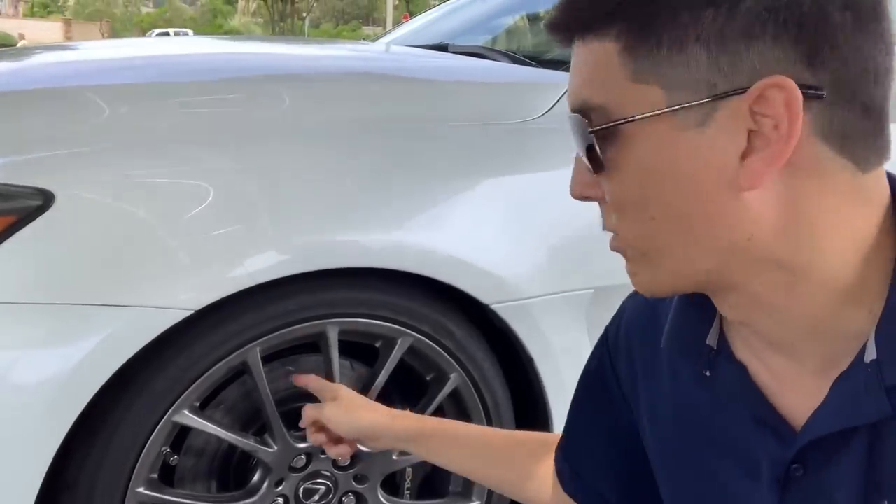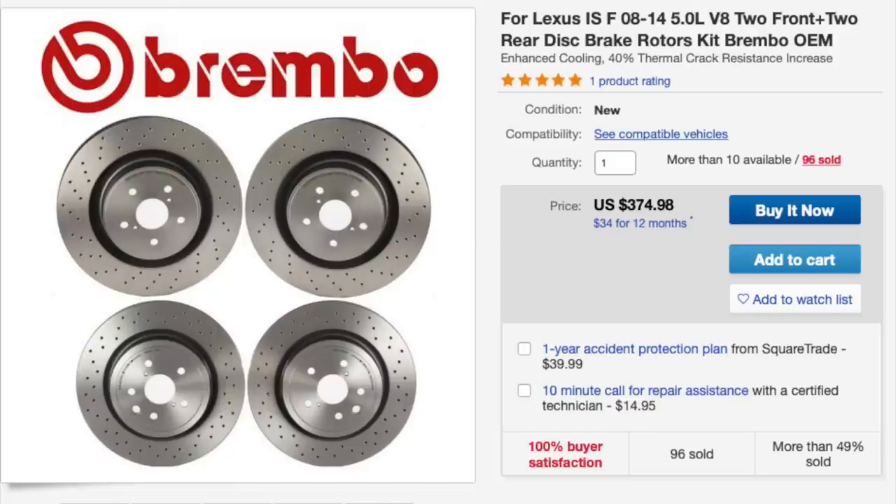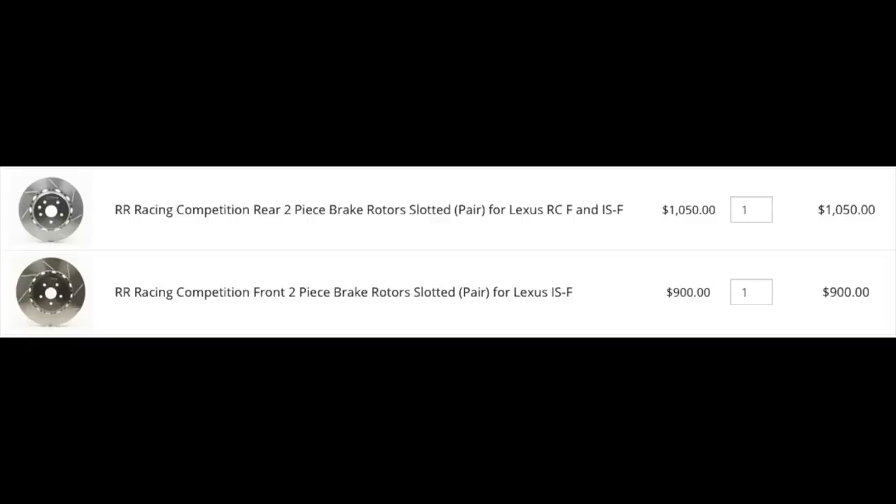Next, let's talk about rotors and pads. If you want OEM rotors for your Lexus ISF, you're going to pay about $90 to $100 per rotor on eBay, so a full set runs about $360. On the high end, you can spend a lot of money on two-piece rotors — a full set can run $2,000 or a little more.